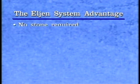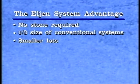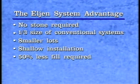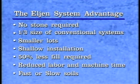The Elgin in-drain system does not require stone. It provides effective treatment with a much smaller system size. Its shallow installation reduces fill requirements by as much as 50 percent. Likewise, it reduces labor and machine time, as well as clearing costs on wooded sites, and it is well suited for fast or slow perking soils.